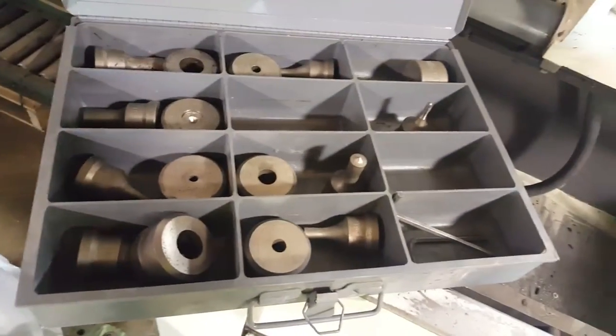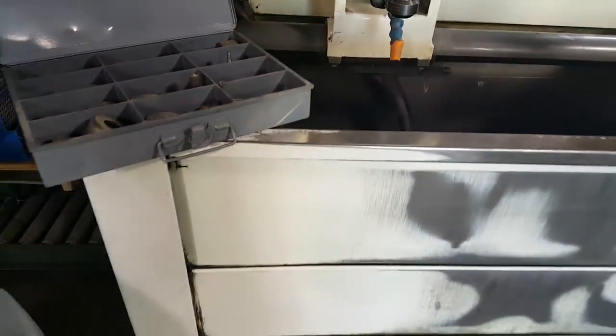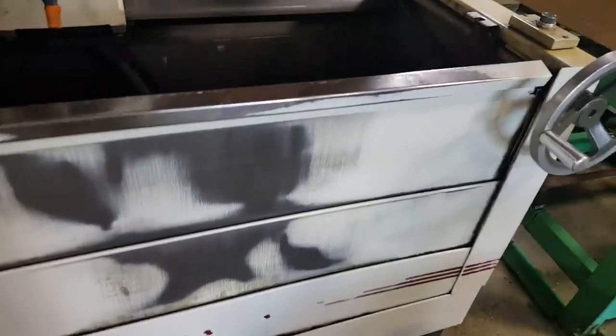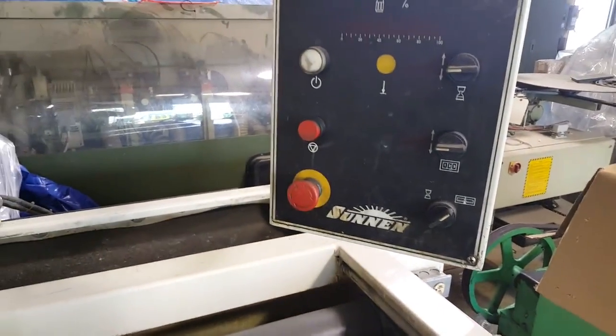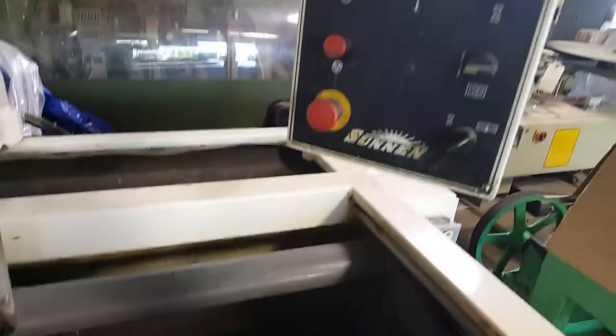This is a Sonnen automatic vertical honing machine. The model number is CV616. It came out of a local high-performance motor shop, primarily a motorcycle shop, with multiple locations.